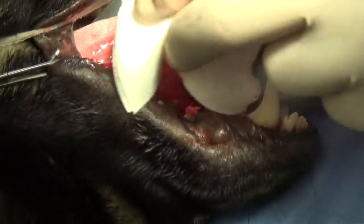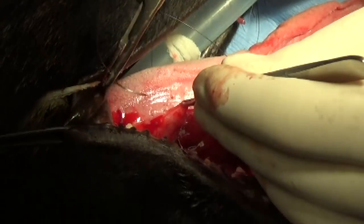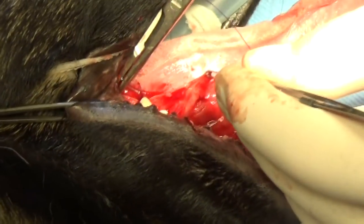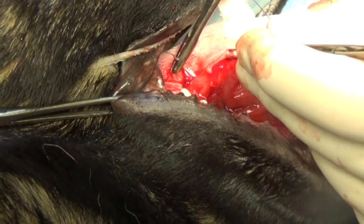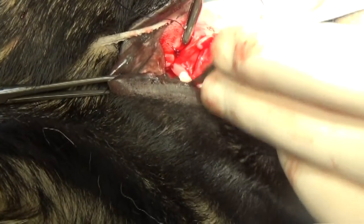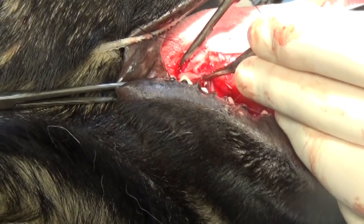This dog wouldn't even hardly let us look at its mouth. I opened his mouth and just saw a glimpse of that big gash. You may not see a lot of bleeding from a wound like this — it may not bleed much at all.